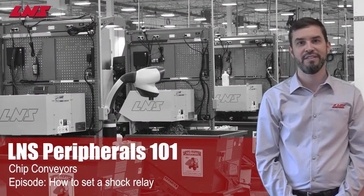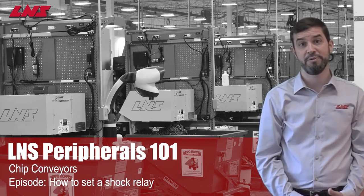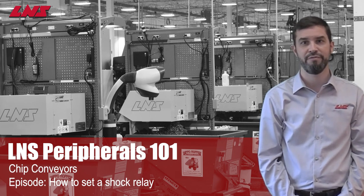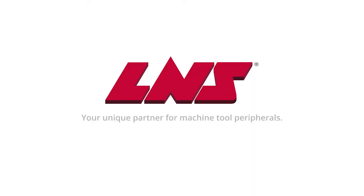Thank you for watching this episode of LNS Peripherals 101. I hope it has helped you increase your machine tool efficiency. If you have any questions about any LNS products, or if you'd like us to consider other video topics in the future, please let us know.